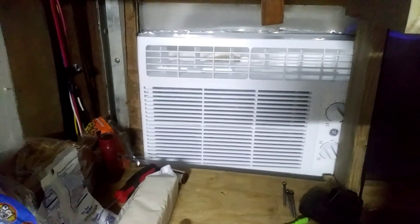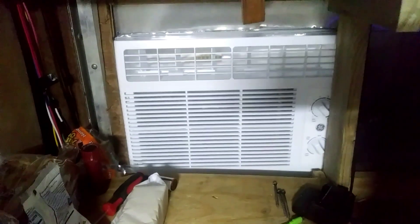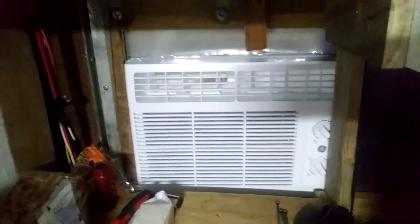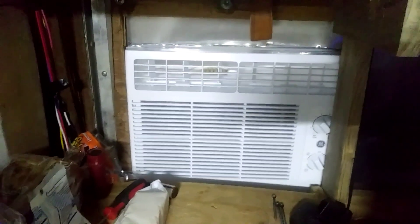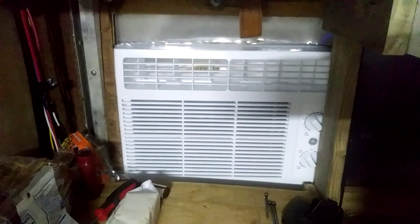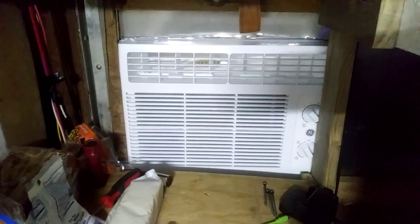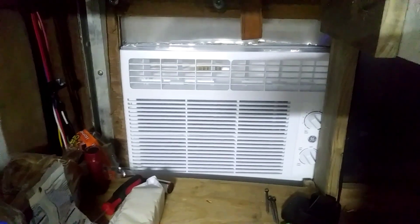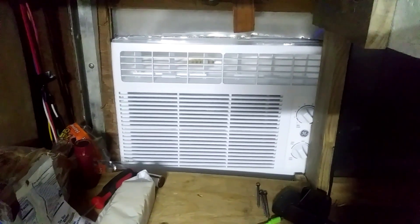It is installed in the back door. Tomorrow I'll be running tests to make sure the solar is able to push the AC unit. We know the generator works fine. Tomorrow is supposed to be pretty warm so there'll be plenty of sunlight, and we'll see if our solar system can run this.